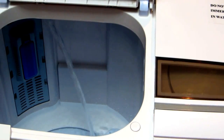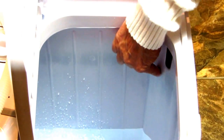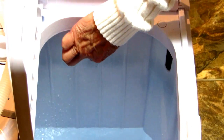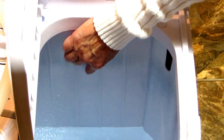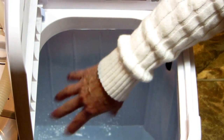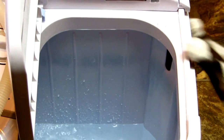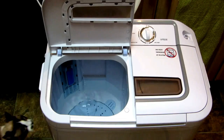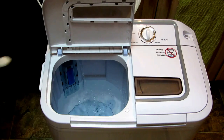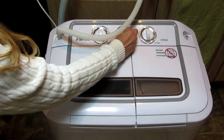You can see the machine filling from the hose. You can get as much or as little water as you want. See where this hole is — keep the water an inch or two below that hole so that when it agitates it won't splash over.